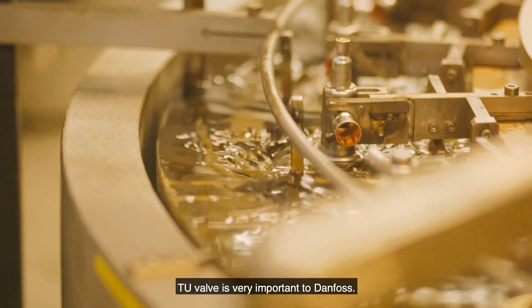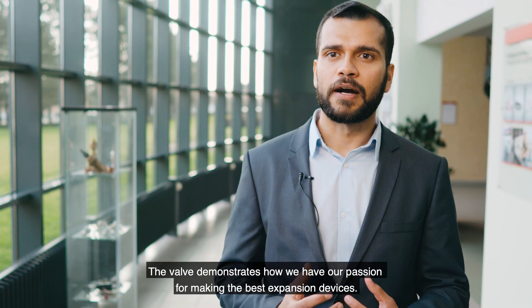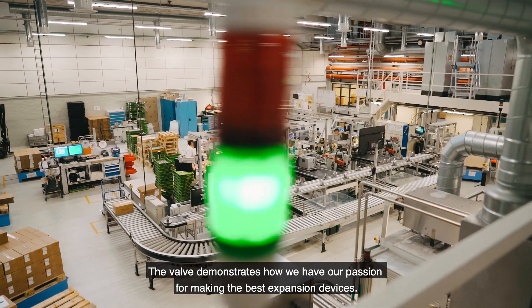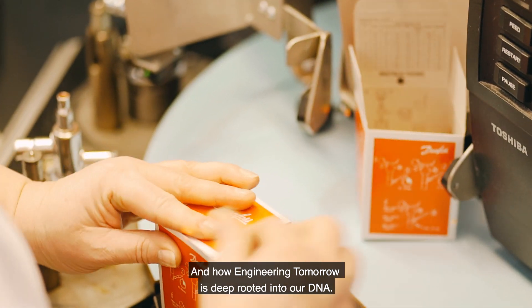The TU valve is very important to Danfoss. The valve demonstrates how we have our passion for making the best expansion devices and how engineering tomorrow is deep-rooted into our DNA.